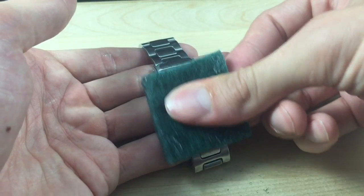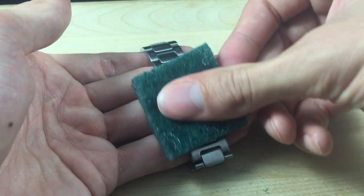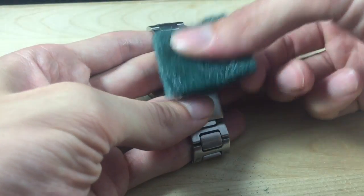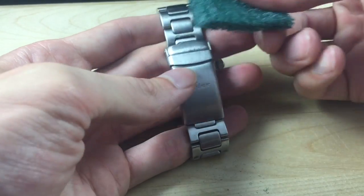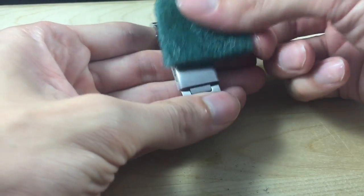Every few strokes make sure you take a little break and take a look at what you're doing. If there are any polished surfaces on this watch you need to make sure that you mask those off with tape. The SYN 556 is totally brushed so we don't need to mask anything off. You don't need to put a ton of pressure on this — just apply moderate pressure and check your work as you go.